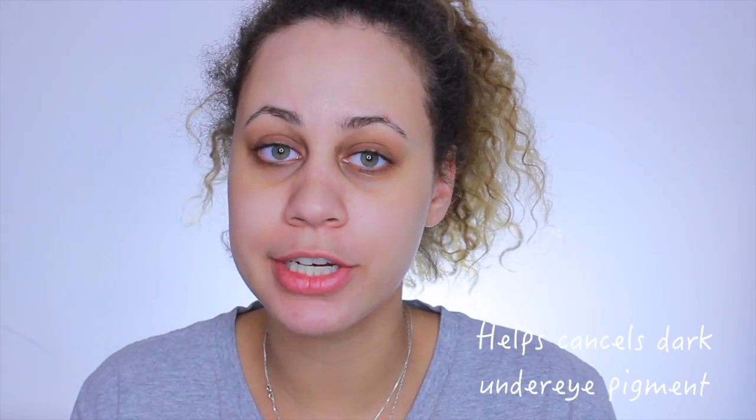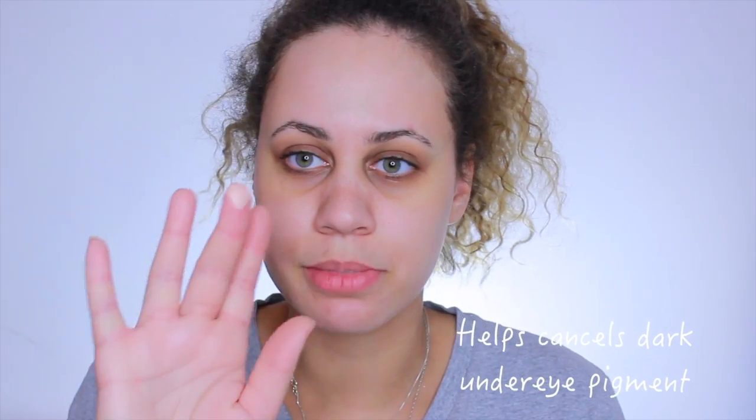Before I put on my foundation, I usually use the NYX Dark Circle Concealer, and I apply it with my middle finger — it's the lightest finger you can use. Either that or the ring finger works too, since it's also pretty light.